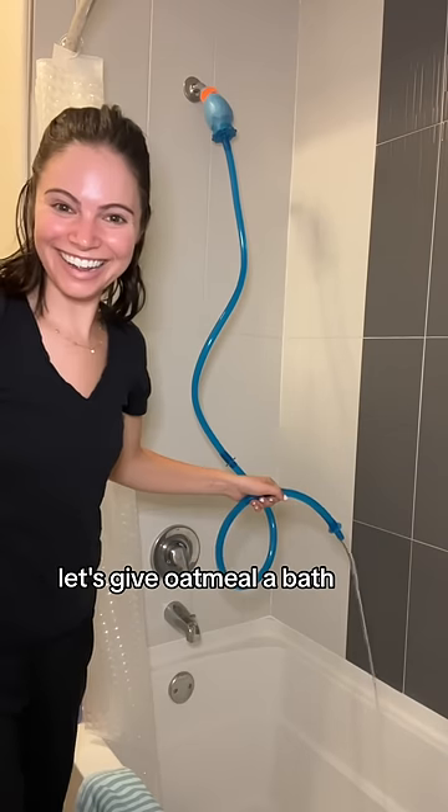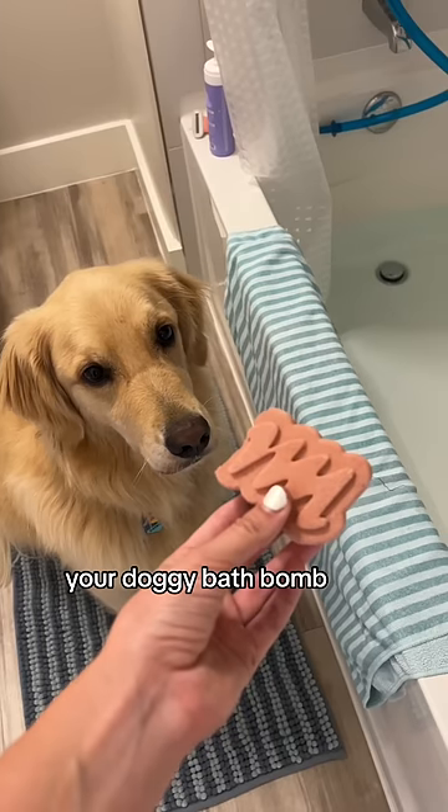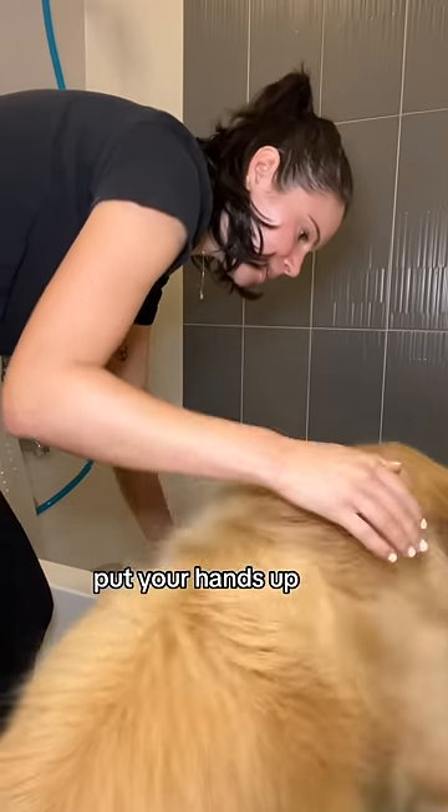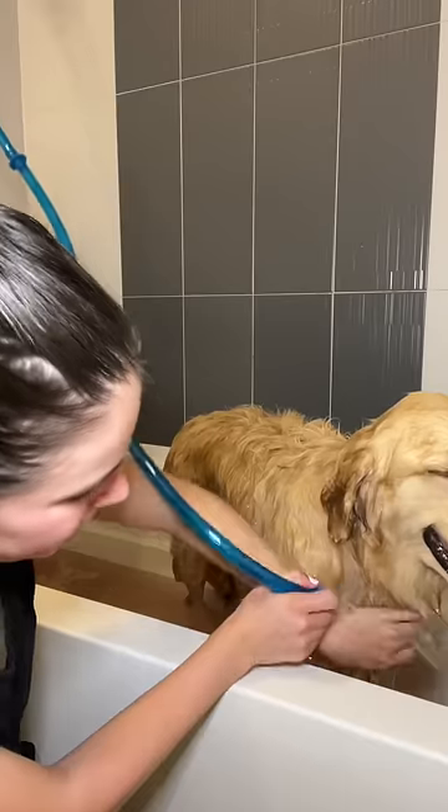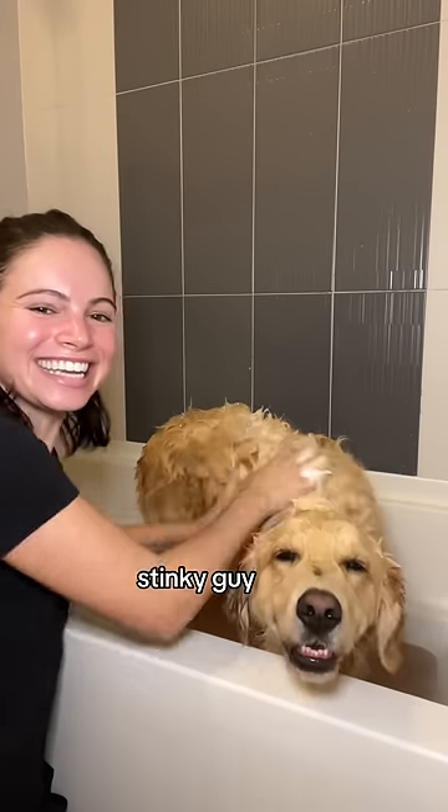Oh, it works! Let's give him a little bath. We can use your doggy bath bomb — Sheila Keel gave it to us. Whoa. Put your hands up. You're so handsome. Is that poop on your front? Stinky guy.